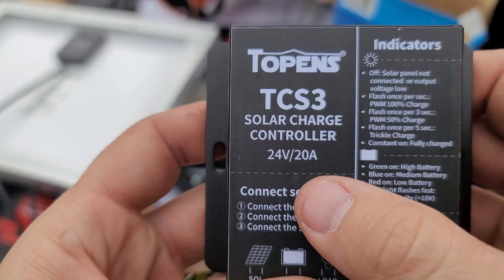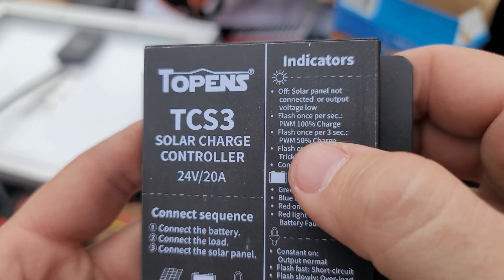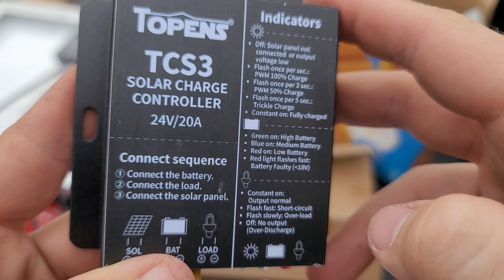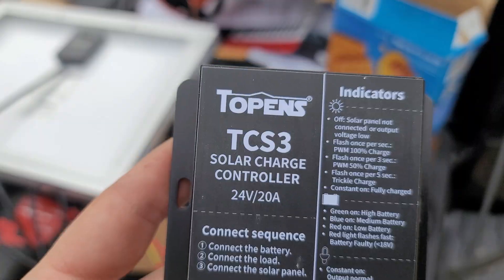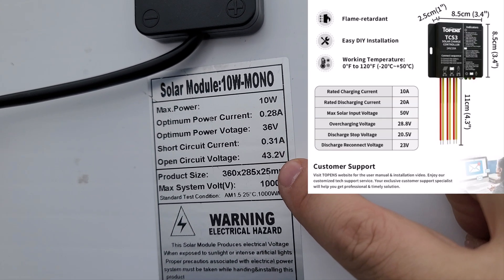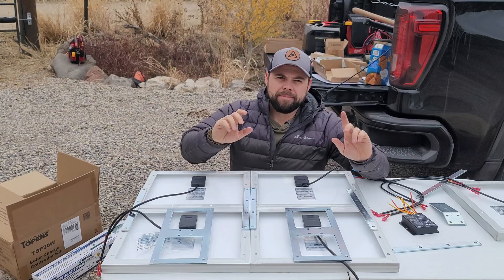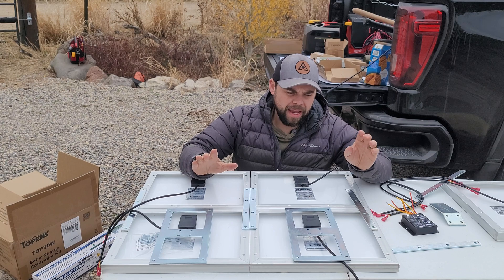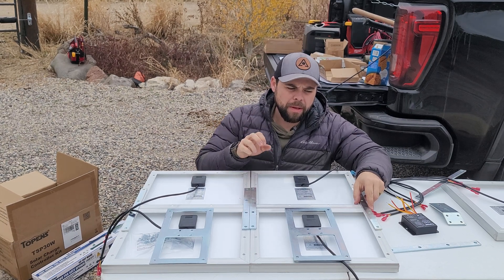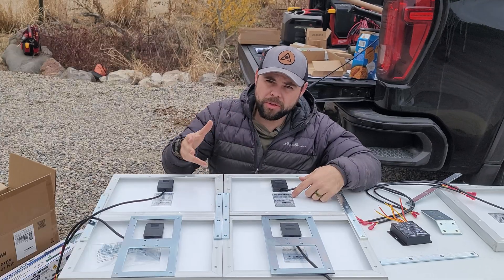This is the PWM charge controller from T-Opens. There's not a lot of information on it other than where to connect the solar, the battery, and the load — which was a little confusing because we didn't want to burn it out. They include 10-watt solar panels that are high-voltage, very low-amperage, and this charge controller can go up to 50 volts. The solar panel wiring is a bit tricky — T-Opens uses higher voltage panels, so we need to do parallel connections.